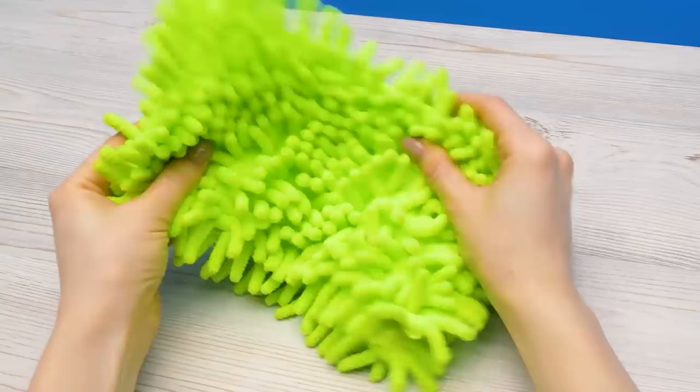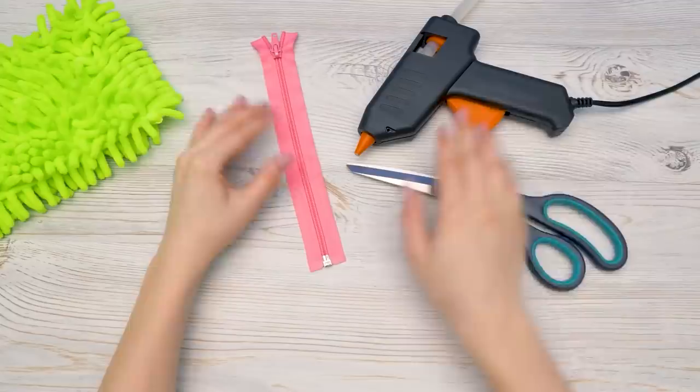And for our pencil case, I'll need this cute and funny microfiber mop, a zipper, a hot glue gun, and scissors.